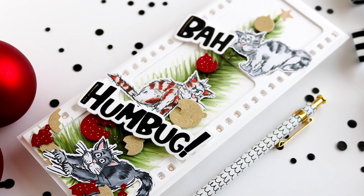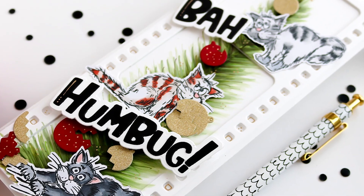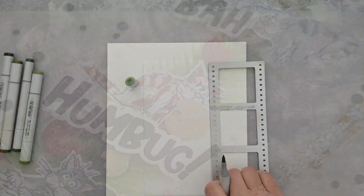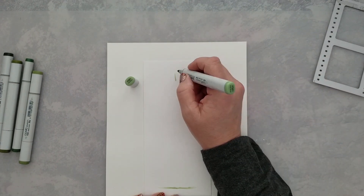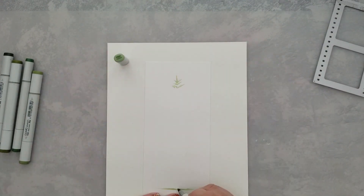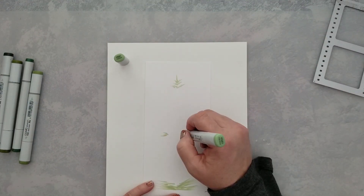Hi and welcome everyone, Lisa here for Whimsy Stamps. Thanks for taking the time to join me. Today we have a fun Christmas card — a very custom Christmas card — and we're going to be using several different products. We'll talk about those as we work our way through the video.